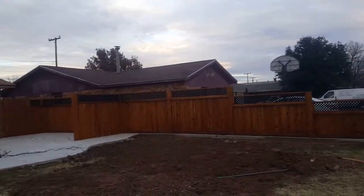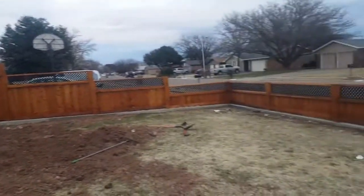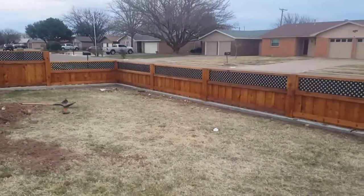I'm glad they did because it looks very, very nice. All right, thank you.